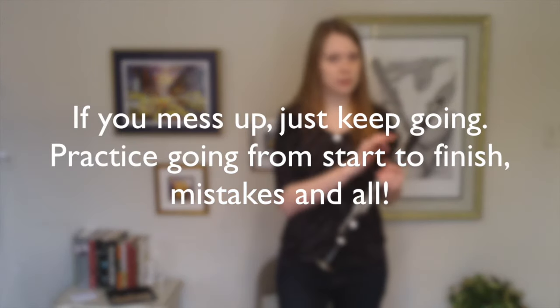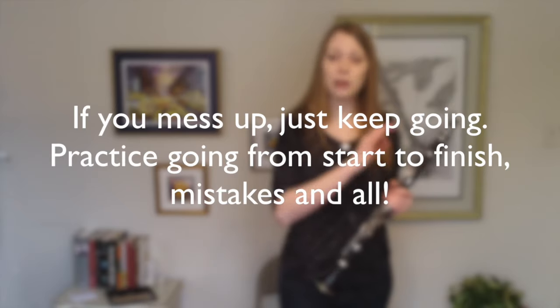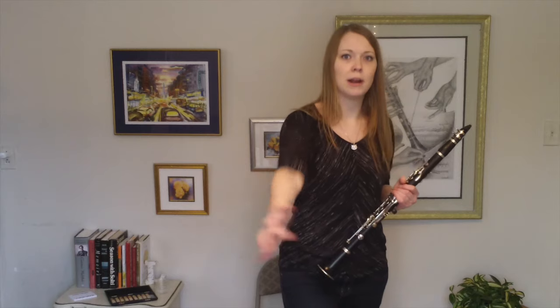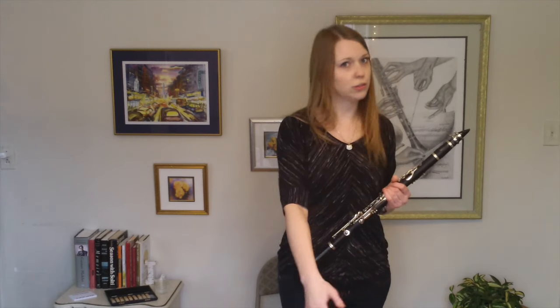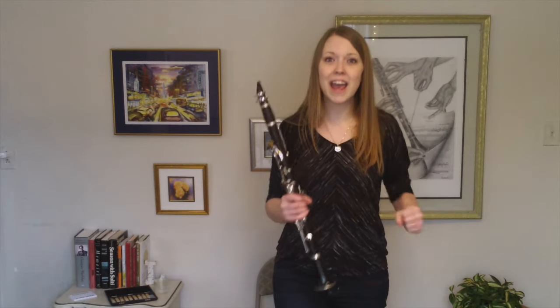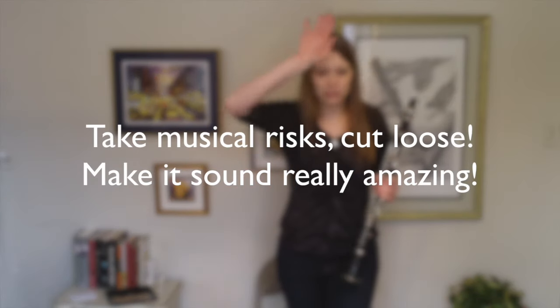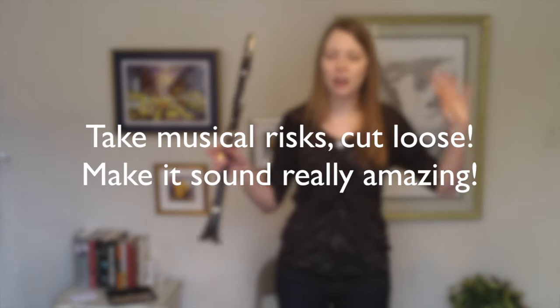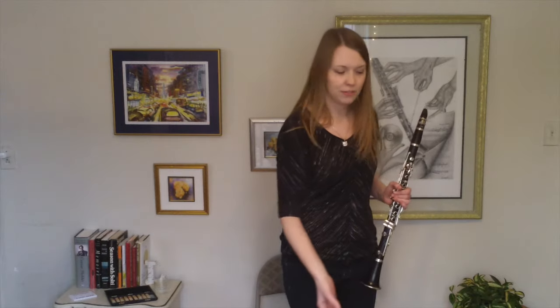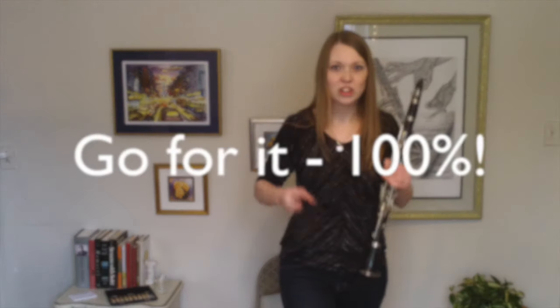Second, if you mess up — no big deal, just keep going. This is a run-through and you're practicing doing a run-through in performance mode, so you keep going and you just let the mistakes happen. Don't go back and fix it, don't stop and start over again. You have to get used to playing everything straight through. Take musical risks and cut loose — this gives you permission to shut the inner critic off and just be musical.